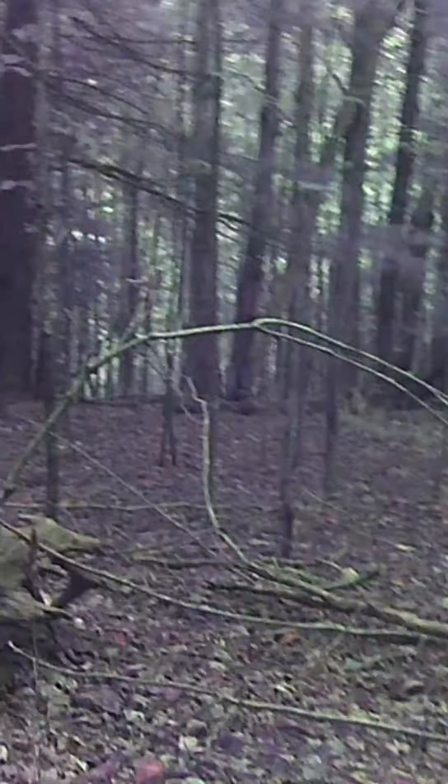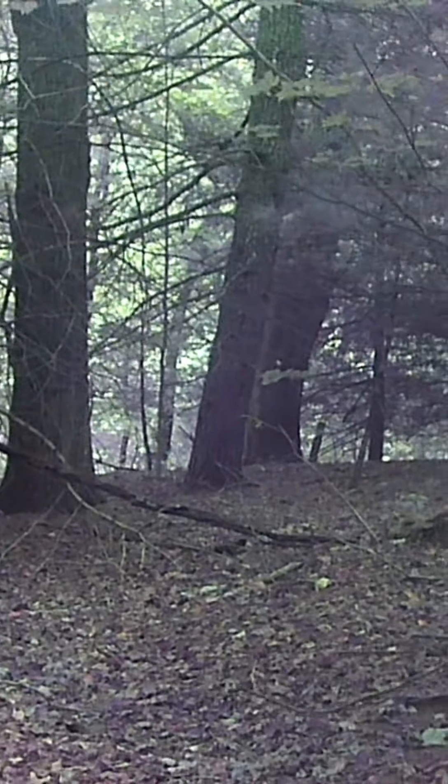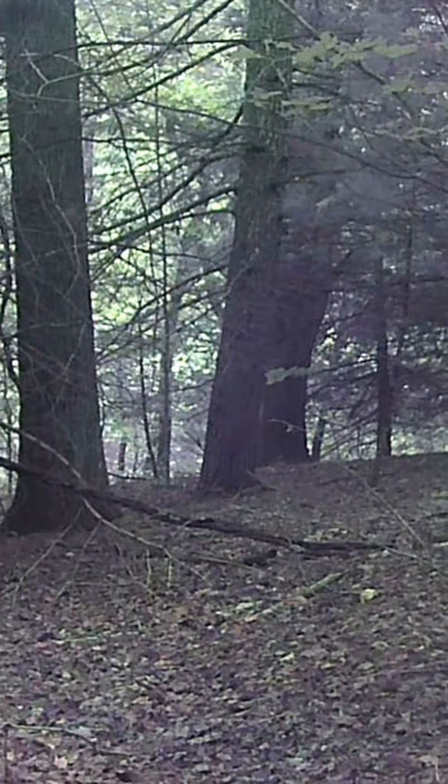Let's see where that next balloon is. There's one down through the trees. I'm going to take it from standing up. This is a small balloon — and I got it.